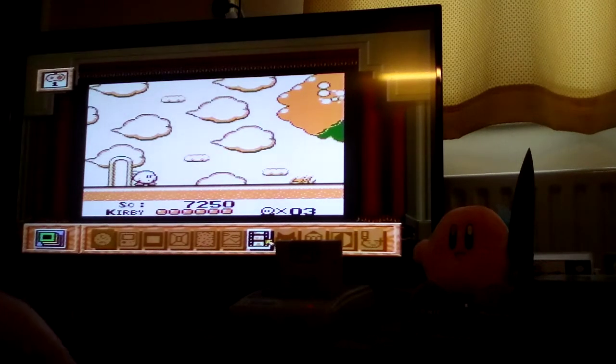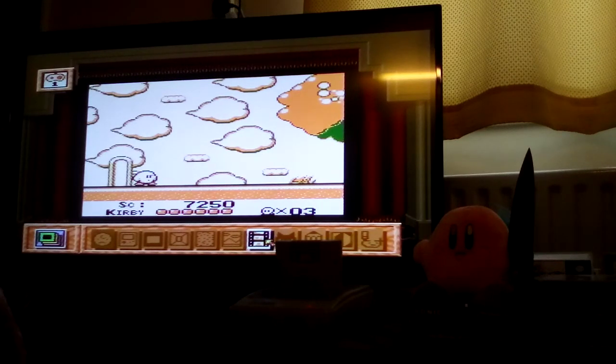If you're serious about Gameboy and Gameboy Colour games, then definitely check this out, folks. I'll see you on the next one. Bye-bye.